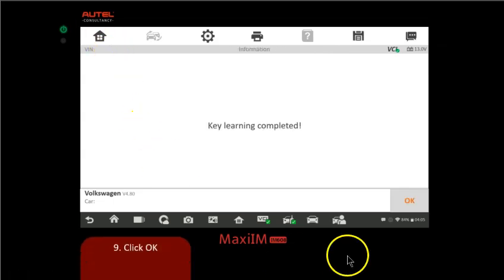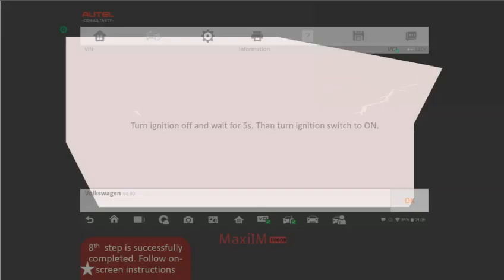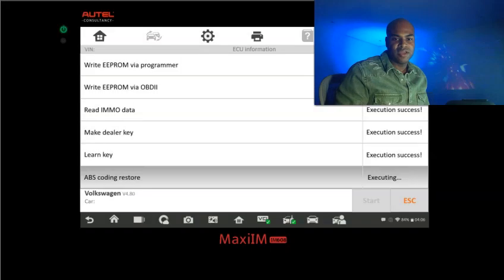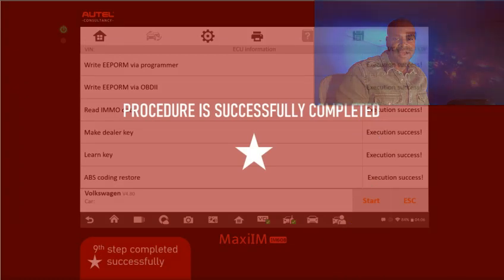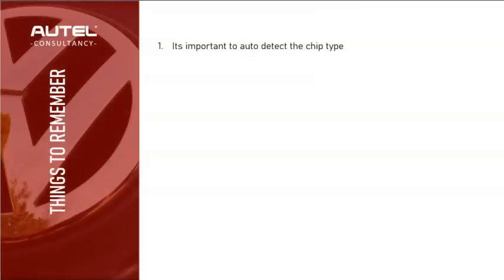Key learning is complete. Turn the ignition off, wait five seconds, then turn it back on. The last step is to restore the ABS coding. Click Continue and let the Autel do its thing — restore ABS coding. And that is it.